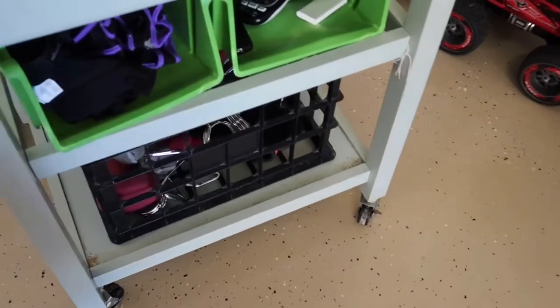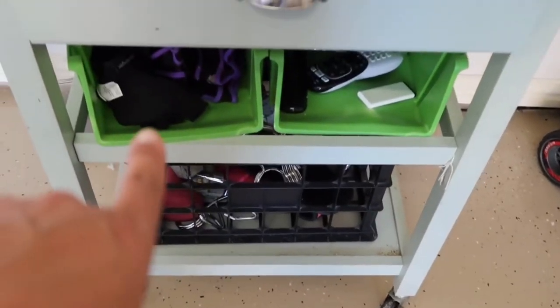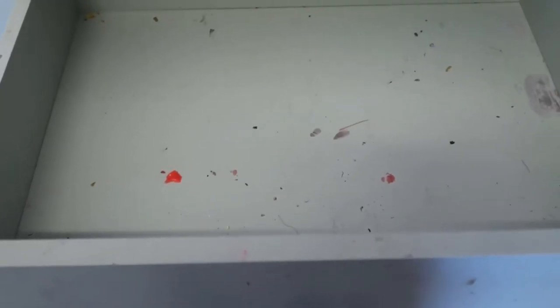This rolling cabinet — I went ahead and separated all of the weightlifting equipment. And then because my husband uses this as a barbershop area, I'm going to go ahead and clean this drawer out and add all of his barbering equipment in here.